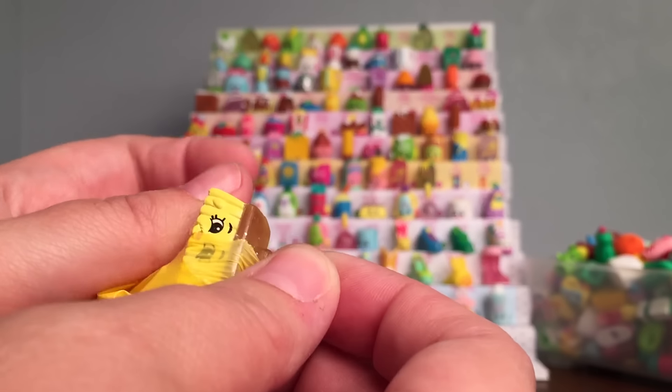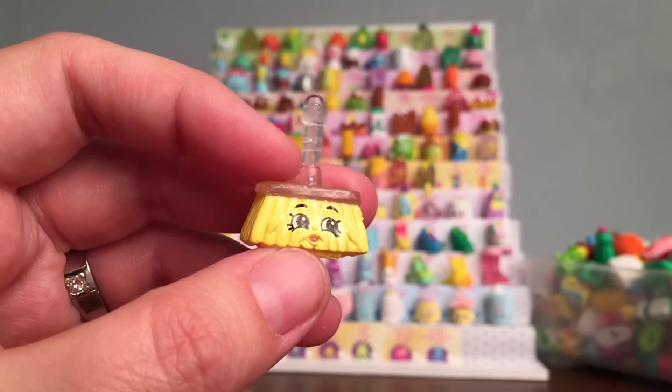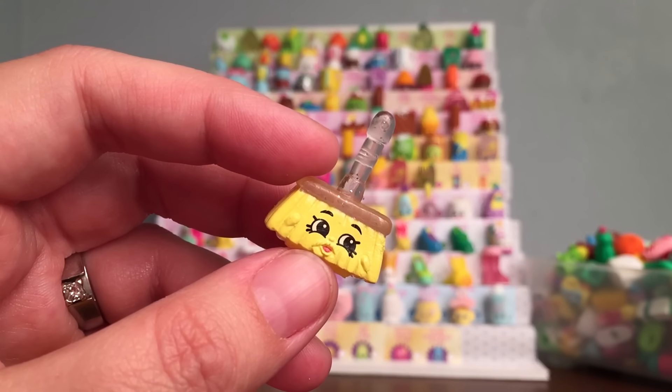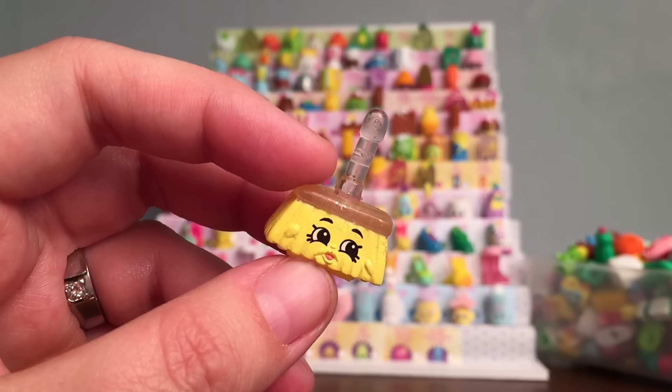Who's it going to be? Oh no! This is a super cool one. This one is Sweeps, and this is a Crystal Glitz Ultra Rare Shopkin. And this one is a duplicate, so it'll go into my duplicates box.